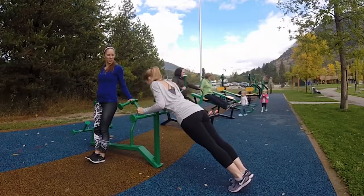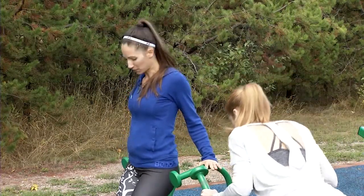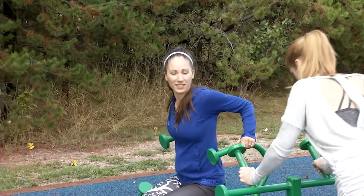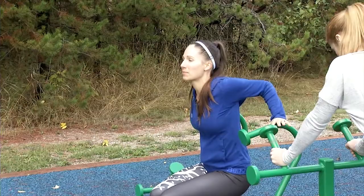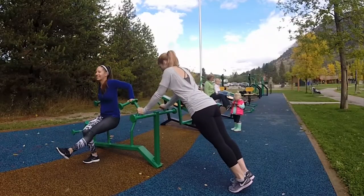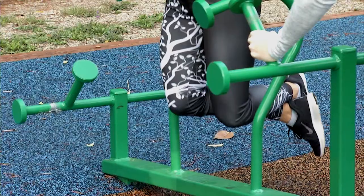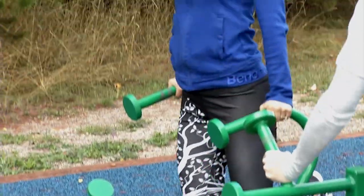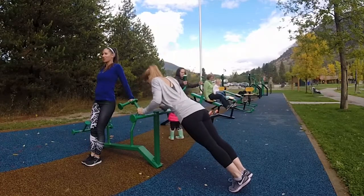I'm going to do some dips here with this dip bar. You're going to keep your feet on the floor and bend down — my wrists are not too far forward or back, just bending, pointing the elbows back and press up. You can make this harder by doing one leg, or if you're really feeling like you'd like a challenge, no feet. You may not go down as far. I'm going to keep my feet down for one minute — it's a long time. Inhale down, exhale, press away.